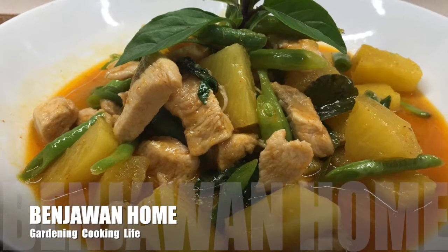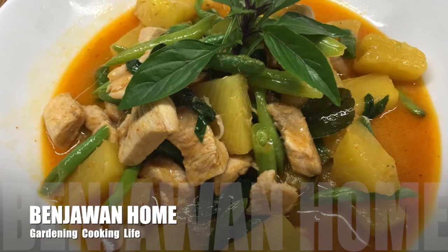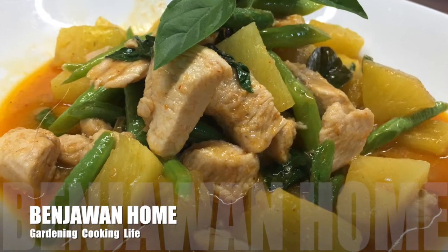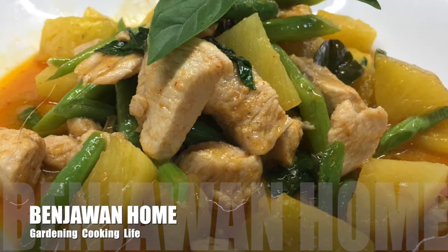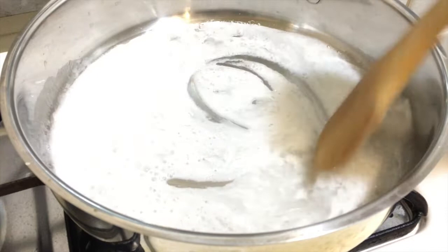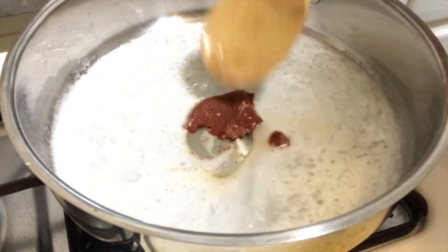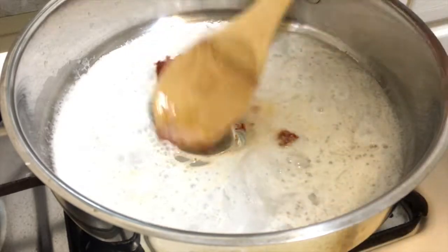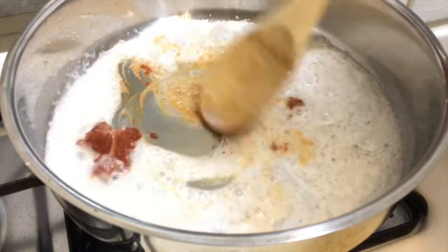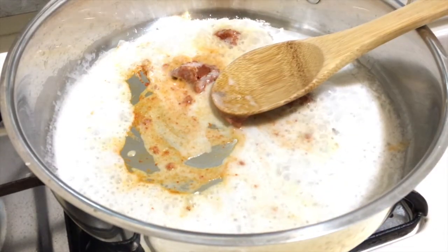Hi everyone, today we're gonna cook some dinner again. Today we're gonna cook red curry chicken with pineapple. The first thing we're gonna do is heat up coconut milk in the pan.